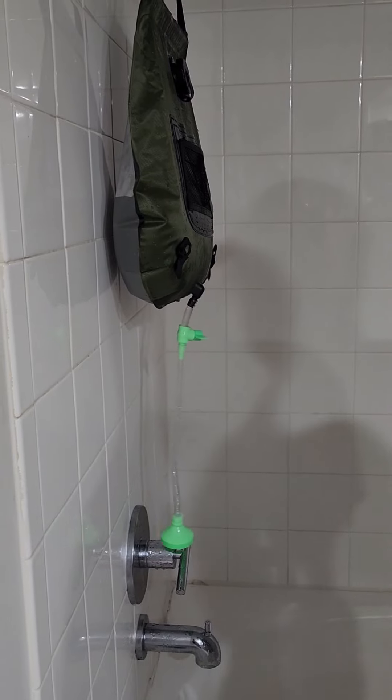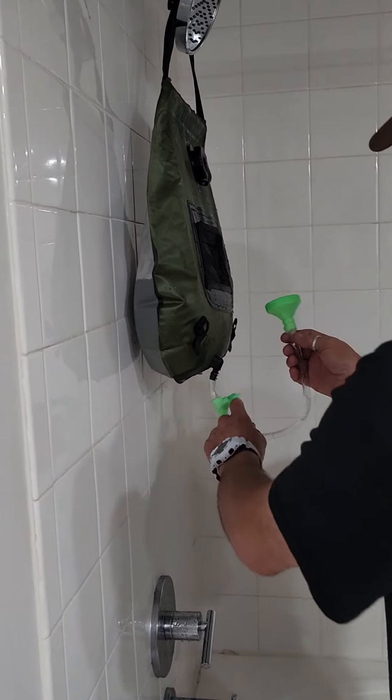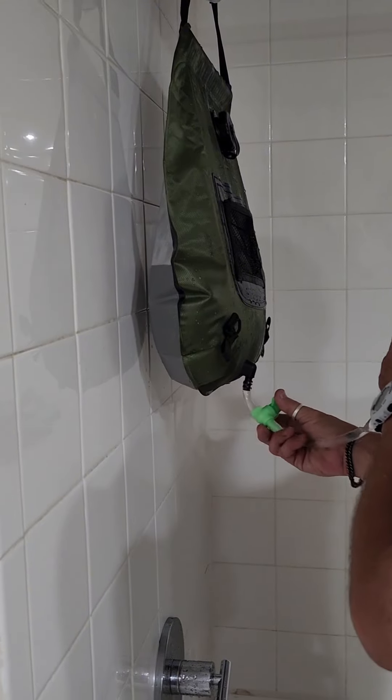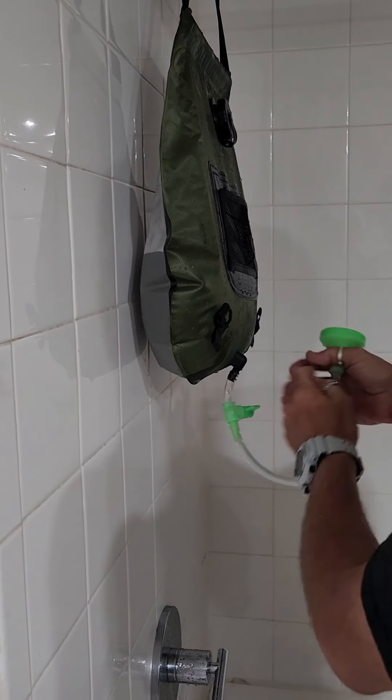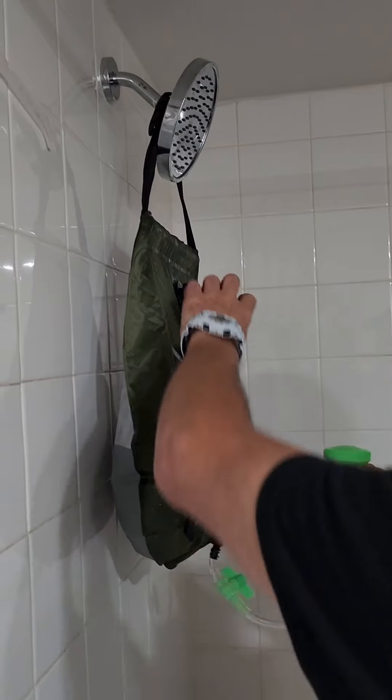So what did he say to do? Take the bottom and put it upside down. And then open the valve up. And then he said open the top — go up to open the vent.